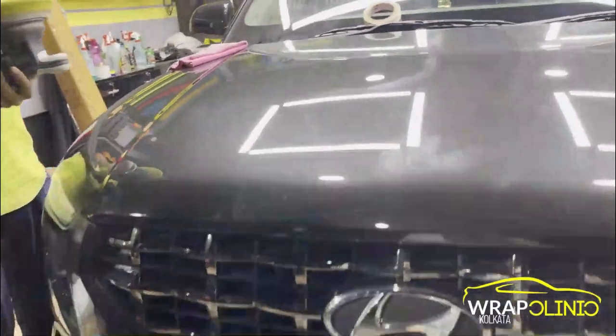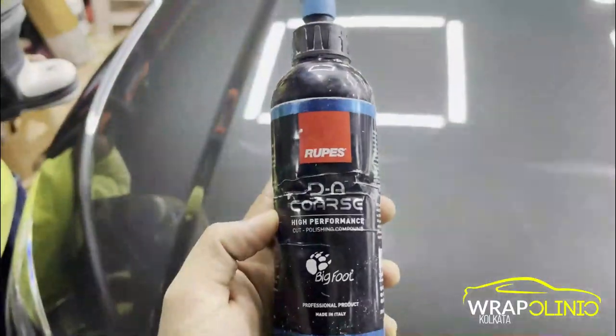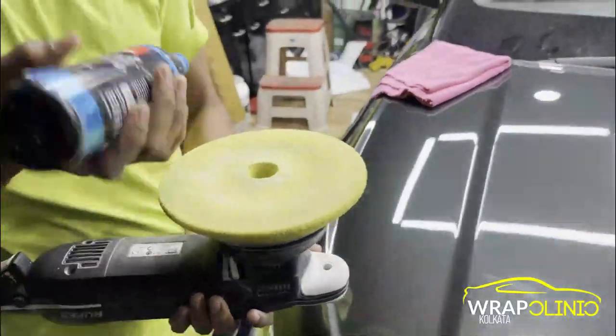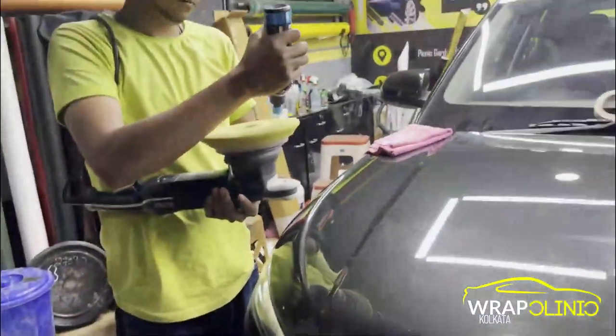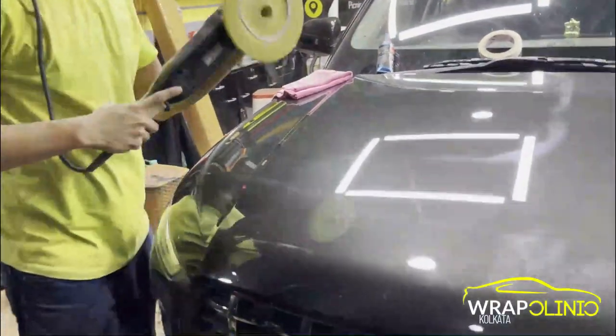First of all, the paint correction is starting. We are going to apply the paint correction product. After rubbing and compound, we will work on polishing and glaze. So we are going to start.